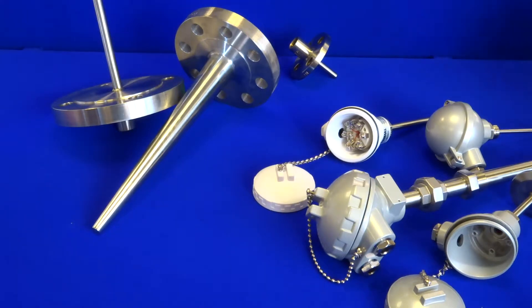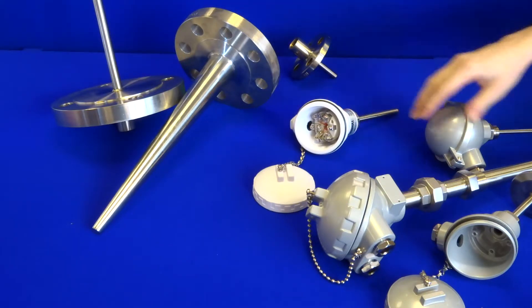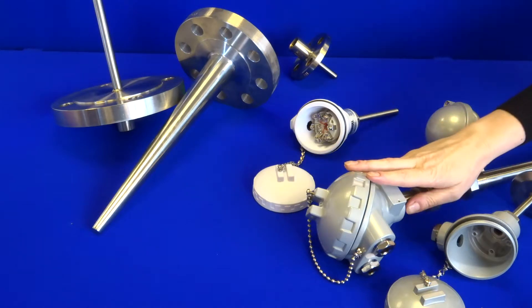Welcome to Thermal Detection's product videos. Today I'm demonstrating the standard industrial probes from our light, medium and heavy-duty range.